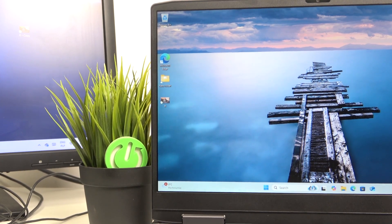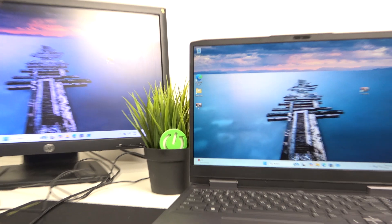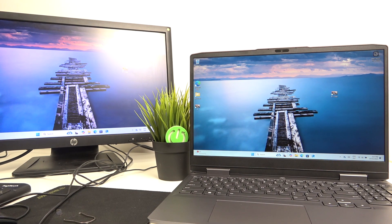So as you can see here, I have my monitor connected and we can do a few things in the system, so let's do them.